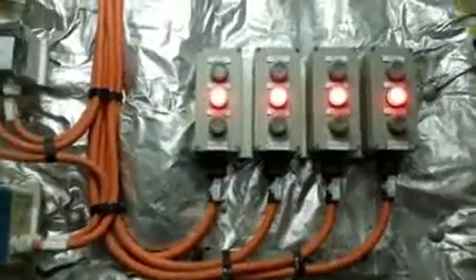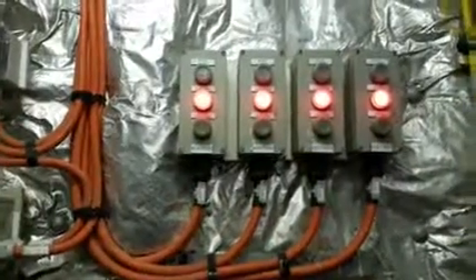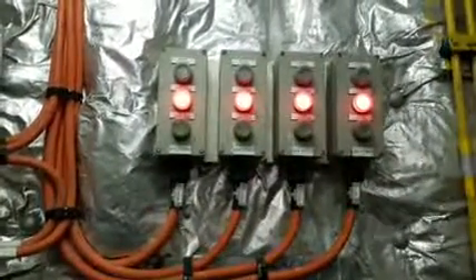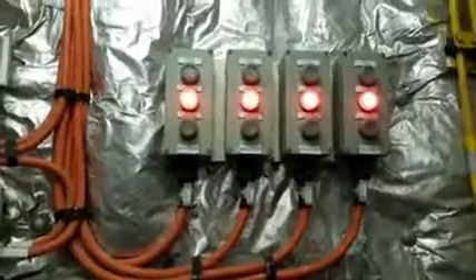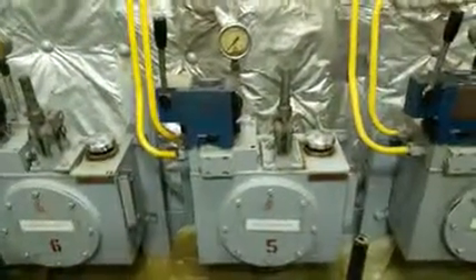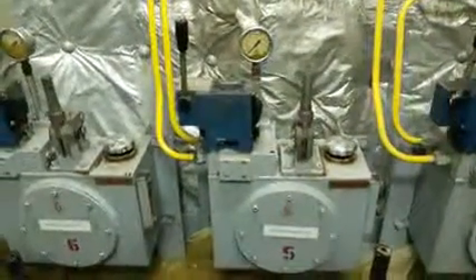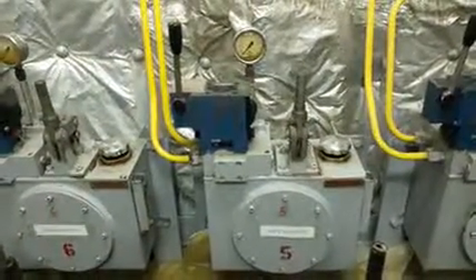The buzzer will sound when the doors are open and it's going to show a red light. When the doors are closed it's going to show a green light with a sound. This is the system we have for the watertight door closing manually at the local station. Thank you.